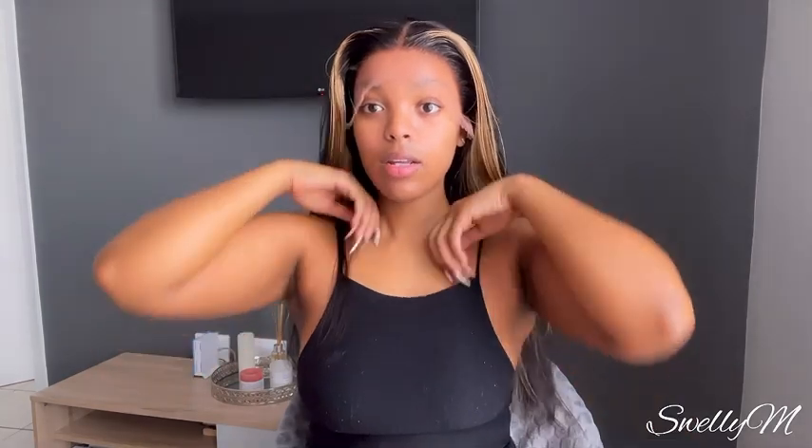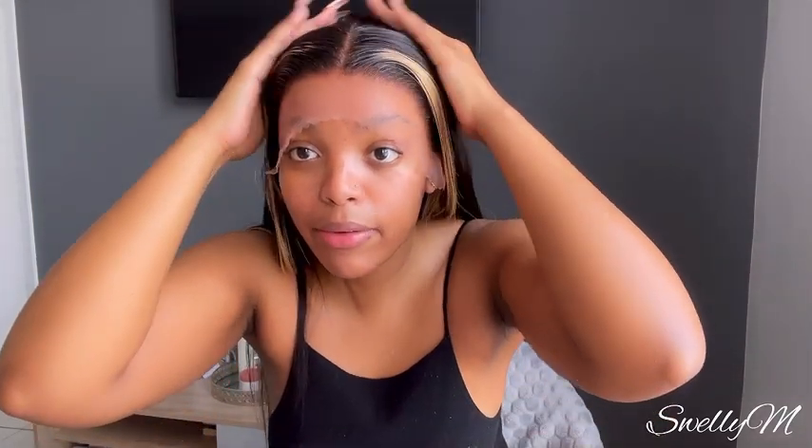I think this is a bit too close, guys. Don't you think? It's a bit too close, but that's fine. One thing about these frontals — when it comes to HD, I feel like HD was designed for people with the same hairline as mine. Because my hairline is literally like this, so whenever I install an HD wig I know I'm not gonna really struggle. That's why I know where to put the glue and how to adjust my bald cap.